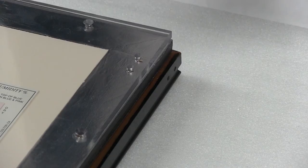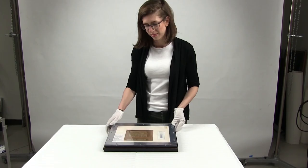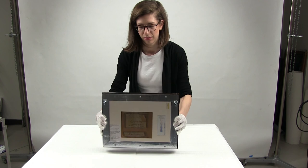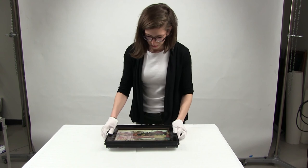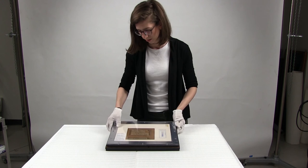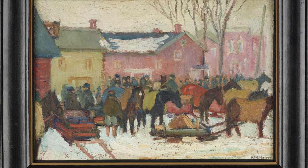Hangers can be attached at the same time as the backing sheet; in this case, two small D-ring hangers are screwed into place. Once the framing is completed, carefully check the front to make sure that everything is in place and that no extraneous material is trapped. Ensure that the back looks solid and that there is no movement of the framing elements under the Lexan sheet. The painting can now be displayed, transported, or stored safely. This method of framing will protect the painting against short-term daily fluctuations in relative humidity, such as between night and day, and should also mitigate against longer-term seasonal humidity shifts.